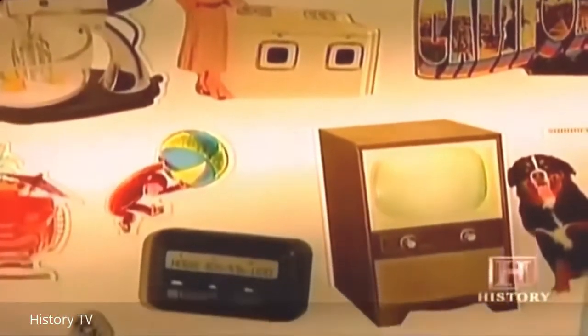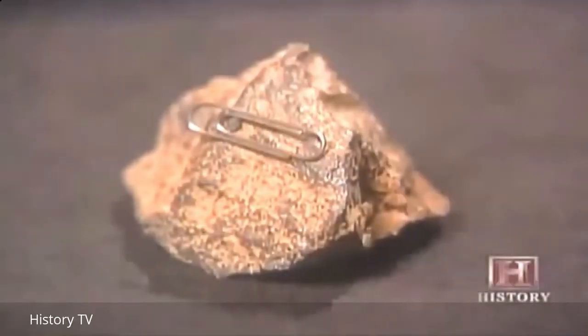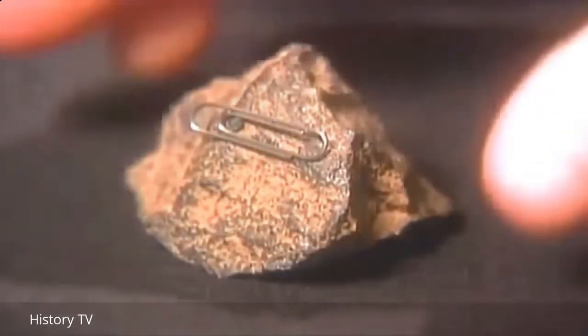Magnets have been leaving their distinctive mark on civilization for more than 2,000 years, and it all started with the discovery of a curiously attractive rock.